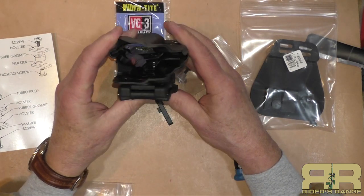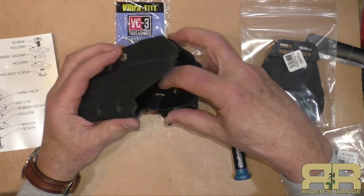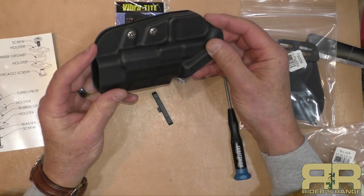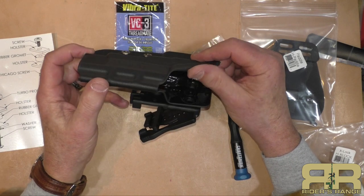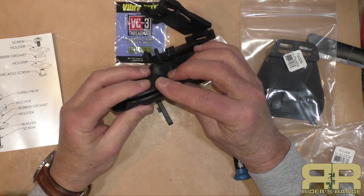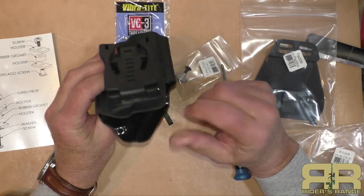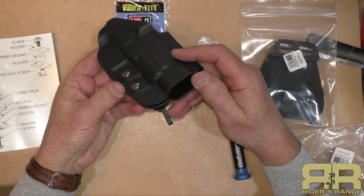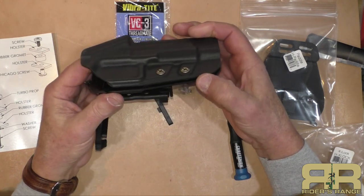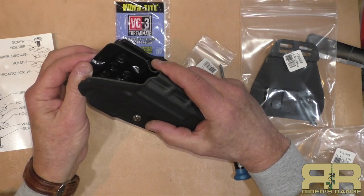Three screws hold the X-lock belt device on, and they're well recessed away from the gun body so nothing will scratch inside the holster. The inside is finished very nicely, and even the outside is well done. One complaint I had about another holster was somewhat sharp edges — these are very nicely finished. At about the same price as that other holster, the finish work here is much better: smooth Kydex on the inside, very nicely molded, with a slight rounding on the edges I haven't seen at this price point.